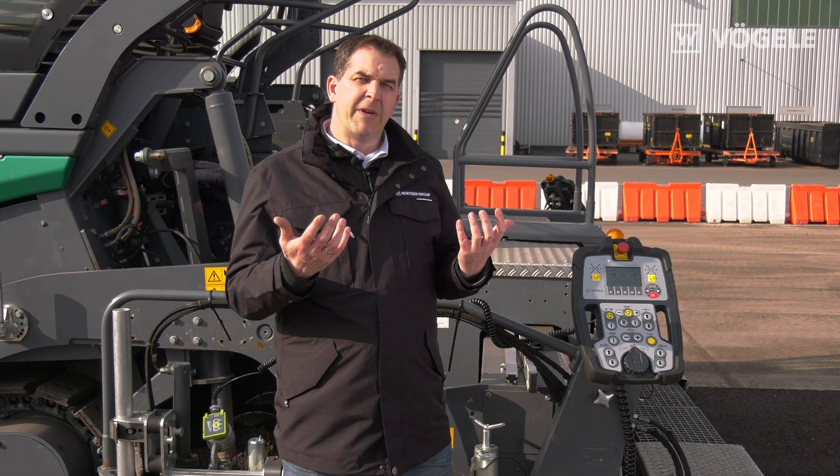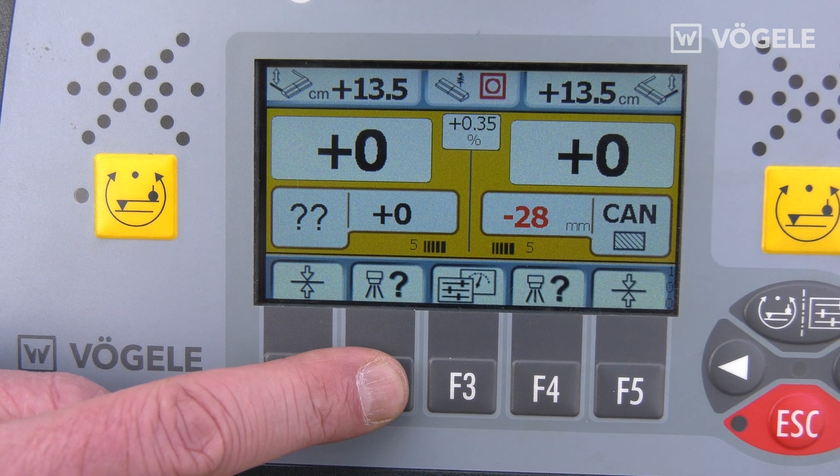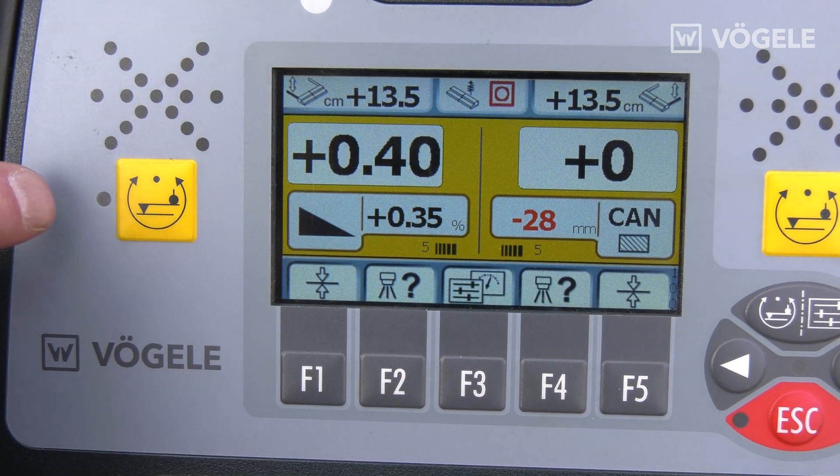If we want to activate the slope sensor now, all we have to do is move on using the sensor selection button. And we can see that the slope sensor is active on the screed side facing towards me.